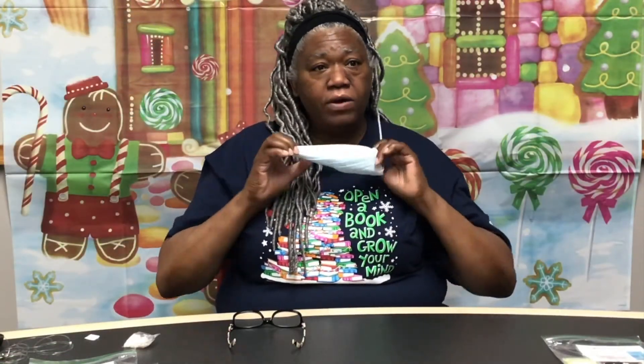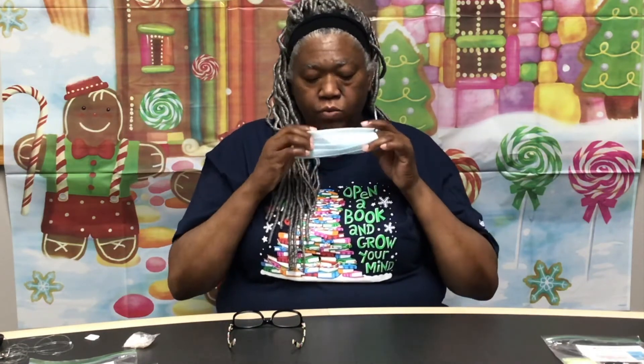We are finished making this, and this is how it turns out. You can put it on or take it off — it's just right there around your neck, not falling down in the street like mine have done in the past.